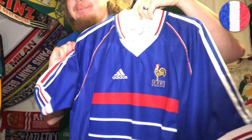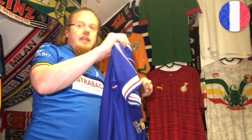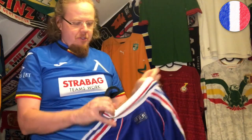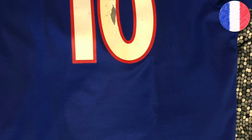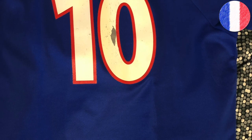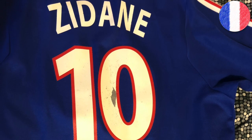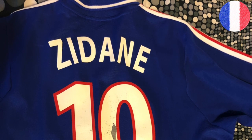I have the France 98 shirt hanging right where the camera is — it'll now get a new hanger. I also have the 2000 one, but I can tell a little secret: I sent it to a fellow collector who said he can have it fixed for me, because the number for Zidane was a little broken. I'm very curious to see if and how this can be fixed.